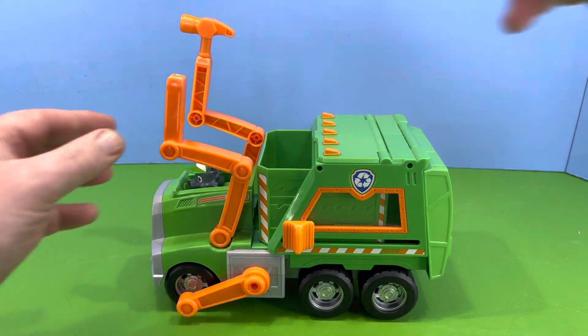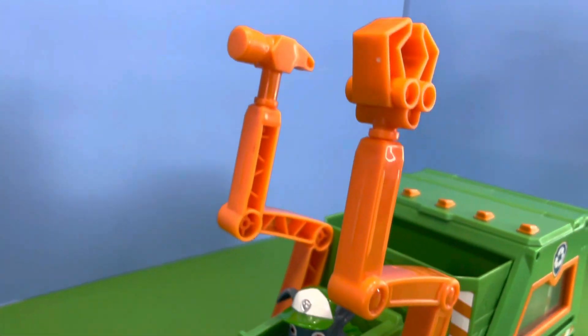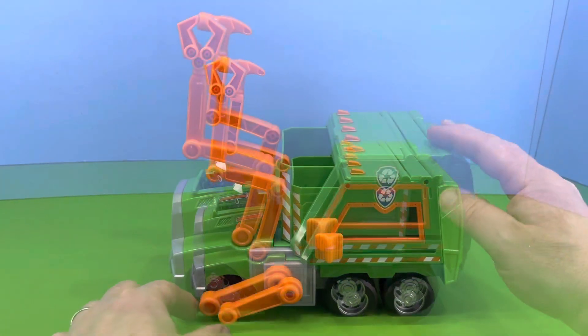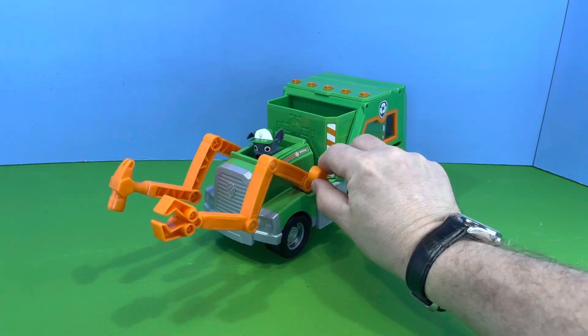Let's put them on. Pretty awesome! And as you can see, this lever at the side operates them. Let's look at them from different angles.